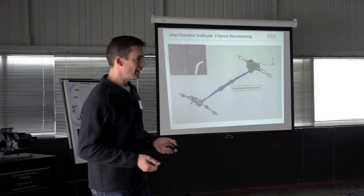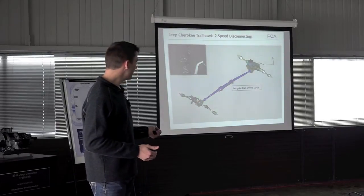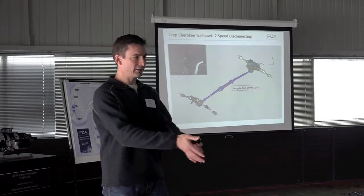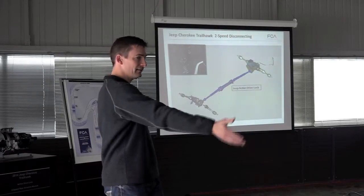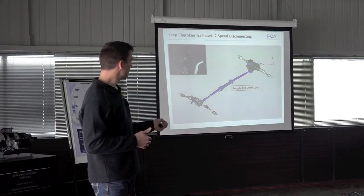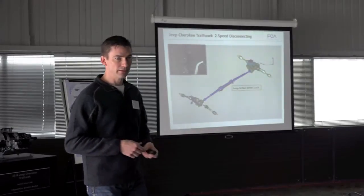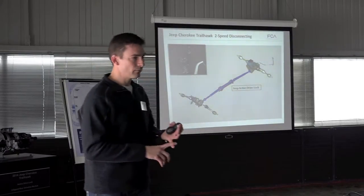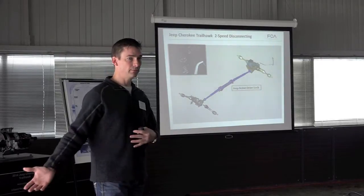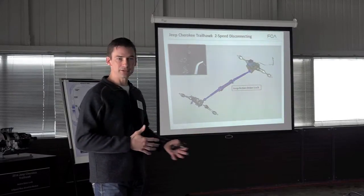Active Drive 2 adds a low range — a true mechanical planetary reduction housed in both the PTU and the RDM. In a traditional transfer case with low range, the transmission provides torque and the transfer case multiplies and divides it to the two axles. Because this front-drive architecture doesn't lend itself to that approach, we split torque to the rear and front and multiply it in both places — first in the PTU and also in the RDM. This provides a front-drive vehicle with high range, a low-range 4x4, and also neutral, so RVers who want to flat tow or dingy tow can do so since the transmission is truly disconnected.